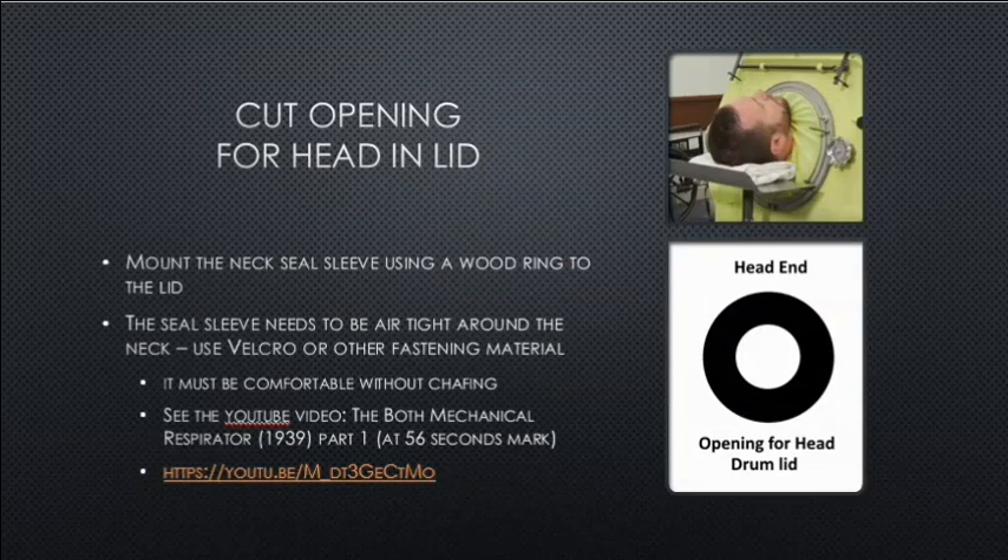We'd cut an opening for the head in the lid so the head can protrude through. The sealed sleeves need to be airtight around the neck — we could use Velcro or other fastening material, and it must be comfortable without chafing. There is a YouTube video called the Booth Mechanical Respirator 1939 Part 1 which at the 56-second mark shows details of how to seal this on a patient.